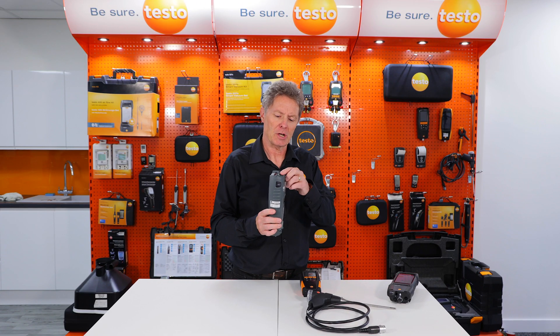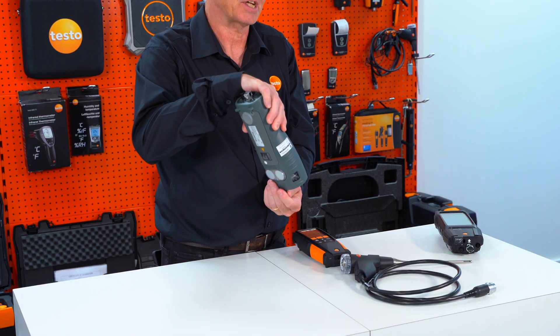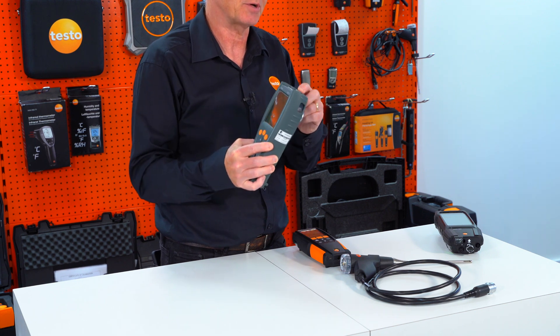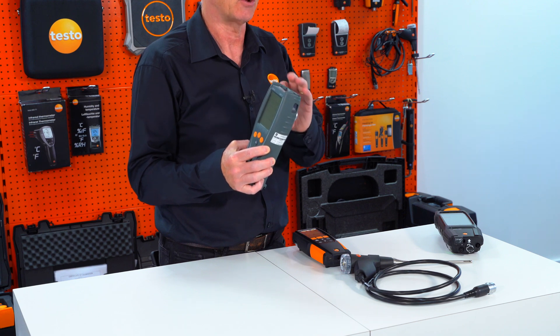Another tip: make sure after every job with the condensate trap you pull the bung and empty the condensate out of the instrument — don't leave condensate sitting in the trap. But remember the bung must always go back on the instrument, because otherwise you will draw in air with the measurement readings and dilute the mixture.